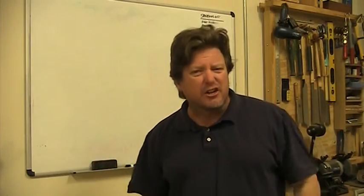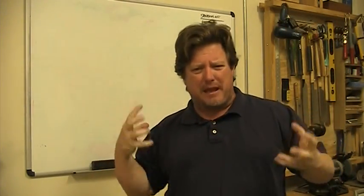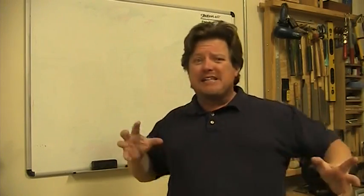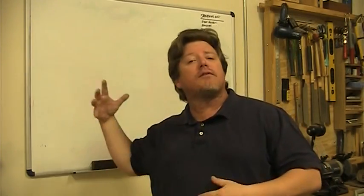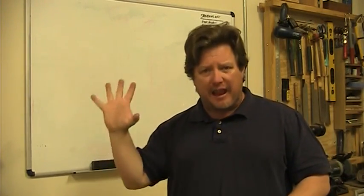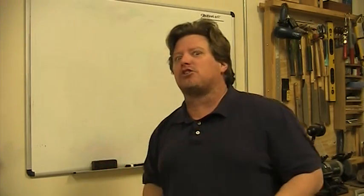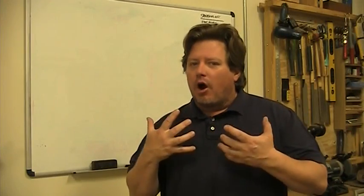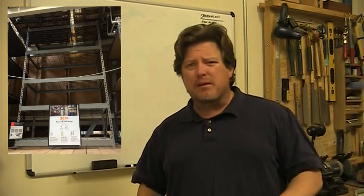We need big modular shelving systems designed to handle tons of weight — not hundreds of pounds, tons of weight. It's not uncommon for me to go get an entire tree trunk, cut it up for turning blanks, and stick them on my shelving to dry. Or you go to the lumber store and buy 16-quarter wood — that stuff sometimes takes three people to lift. We deal with a lot of weight, not to mention the iron machinery we don't use very often so we stick it on the shelf.